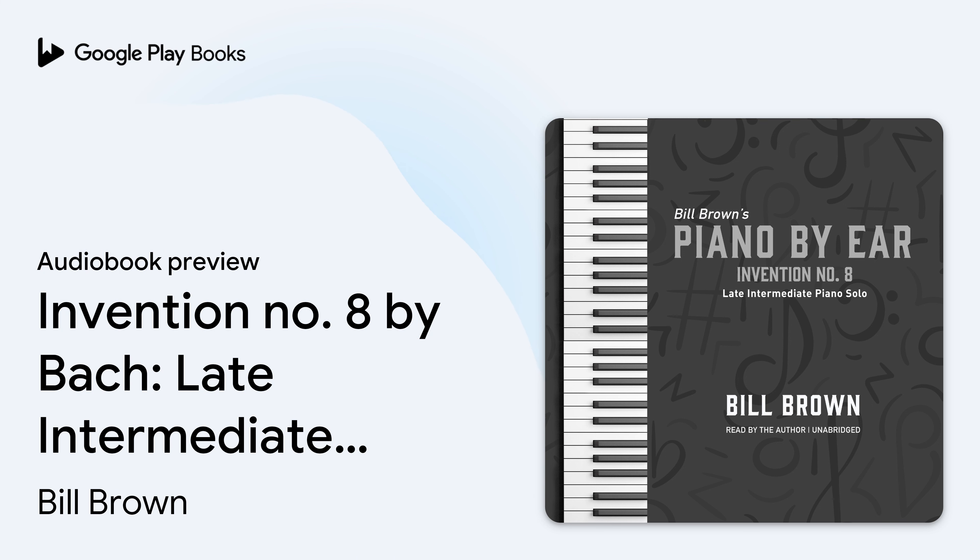Before we start learning how to play this invention, let me play through it for you, and that way you'll have the demo recording you can listen to and play along with. I will play it a little bit slower than what most people play it to make it a little more usable for you as a demonstration recording. But of course, once you've learned how to play it, you can play it at whatever speed is comfortable for you.